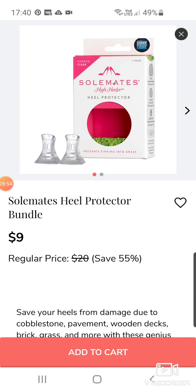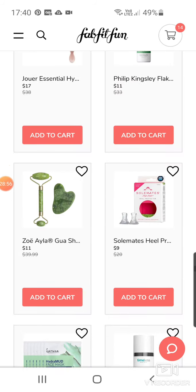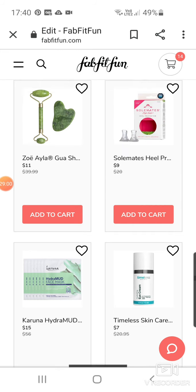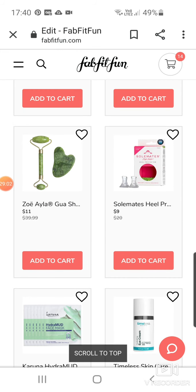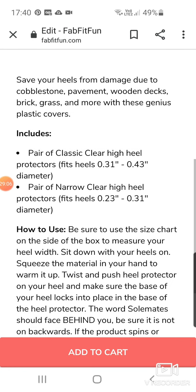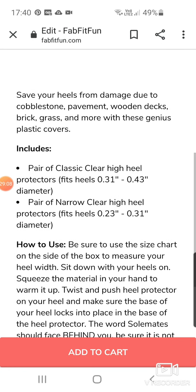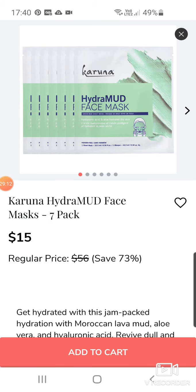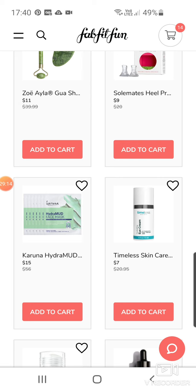Soulmates Heel Protector Bundle at $9 — what do you do with that? Do you stick your heels in them? It would look weird walking around with those on. Hydra Mud Masks — you get a set for $7. $15 from Karuna. Timeless skincare hydrating eye cream for $7. Some really good bargains here.